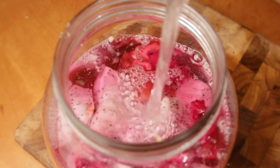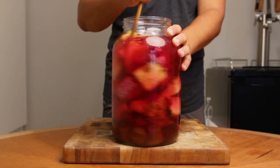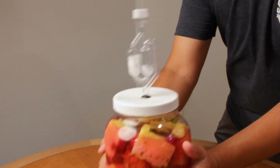Then just top up the fermenter, give it a stir or shake, and add your top. Ferment this on your counter for three to five days depending on how warm your home is. The warmer it is, the faster it might go.